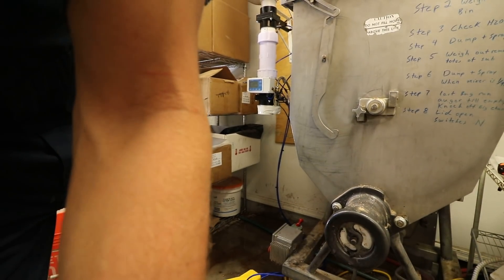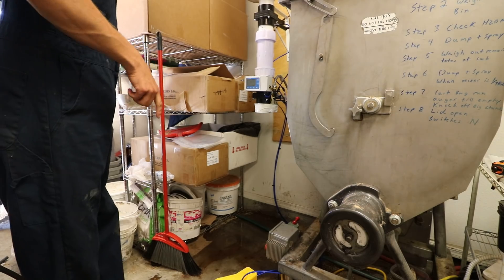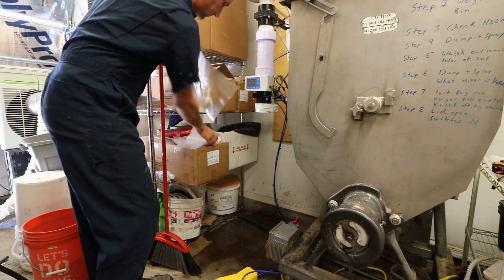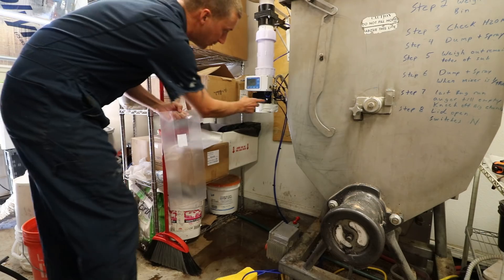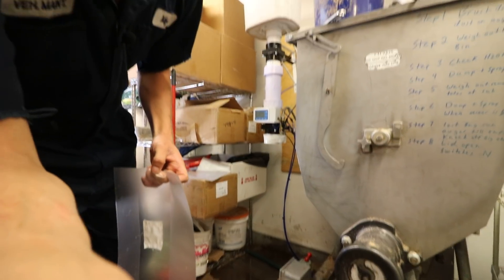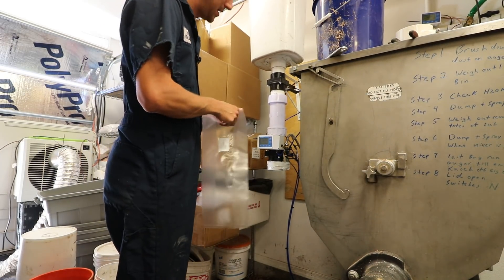I'll show you a couple runs of this. Check the link below — I'll have a parts list for building one, mostly from Amazon. The one thing that's hard to find at a good price is the pneumatic valves — they can be a bit finicky.